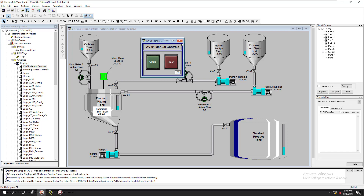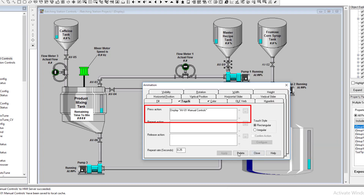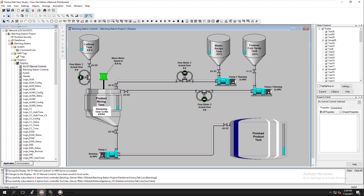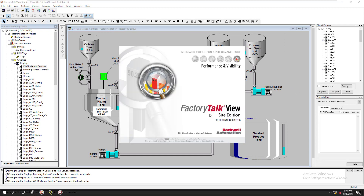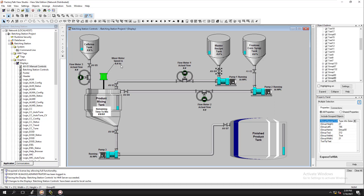Now we need to start our client. I've come in here and added a touch feature and pulled up AV01 to save us some time. We're going to save this and launch a client — we're pulling up this screen right now. If we had a different screen we could go off it and come back, but since we only have this one screen we'll have to shut the client down and restart it, because we made a physical change.